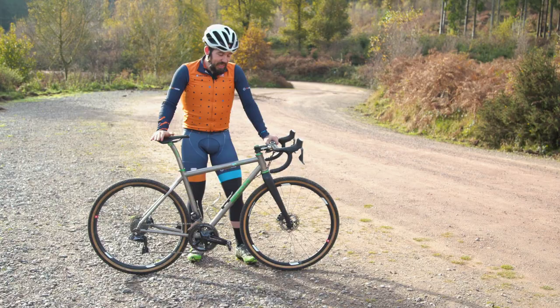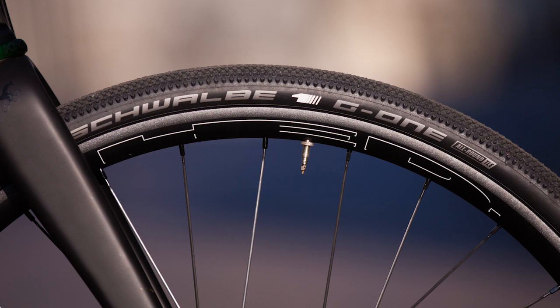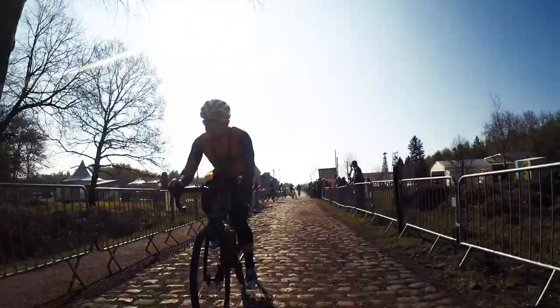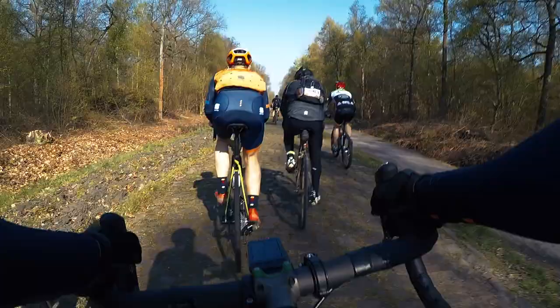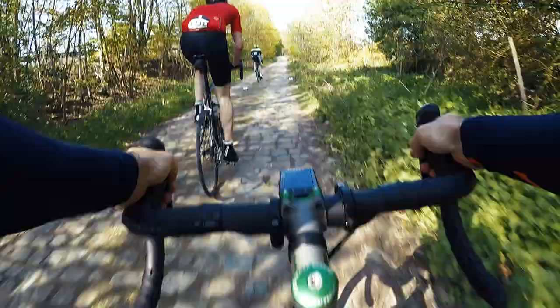The bike as you see it now isn't the original spec. When it first arrived it came with Head Belgium Plus wheels with 30mm Schwalbe G1s. This was a great spec for when I first rode it during the classic season. I didn't race the pro races but I did do the Paris-Roubaix Sportive and a lot of the Tour of Flanders route. Those wheels and tyres are a really great combo for those rough roads.